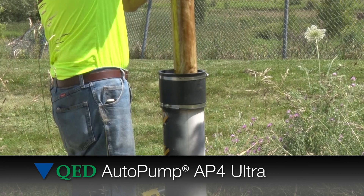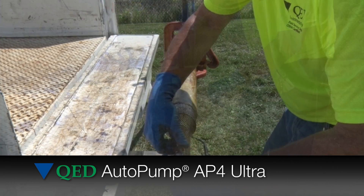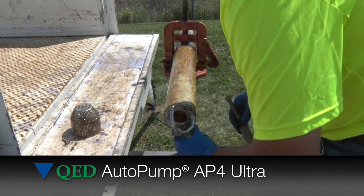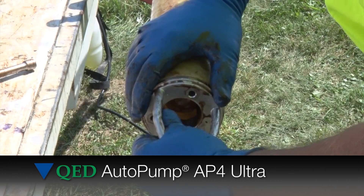Dewatering gas wells is a vital part to maintaining a healthy wellfield by optimizing gas flow, controlling odors, and maintaining regulatory compliance. The Ultra uses the same easy disassembly process that has made the auto pump the industry's leading landfill pump.